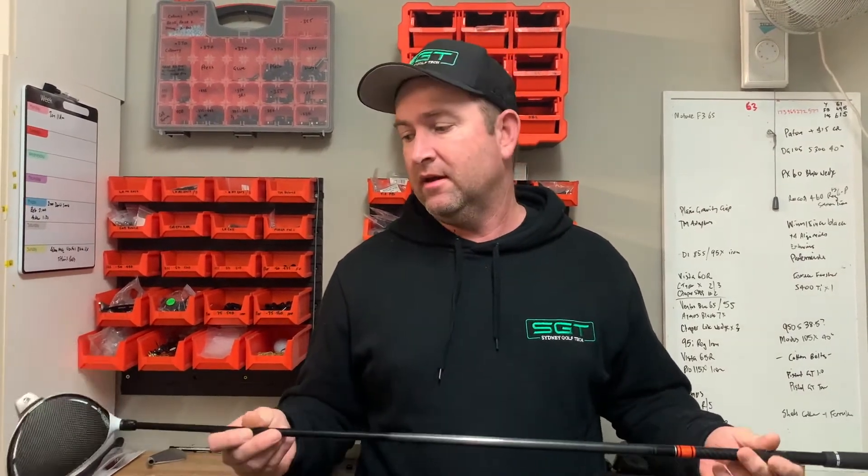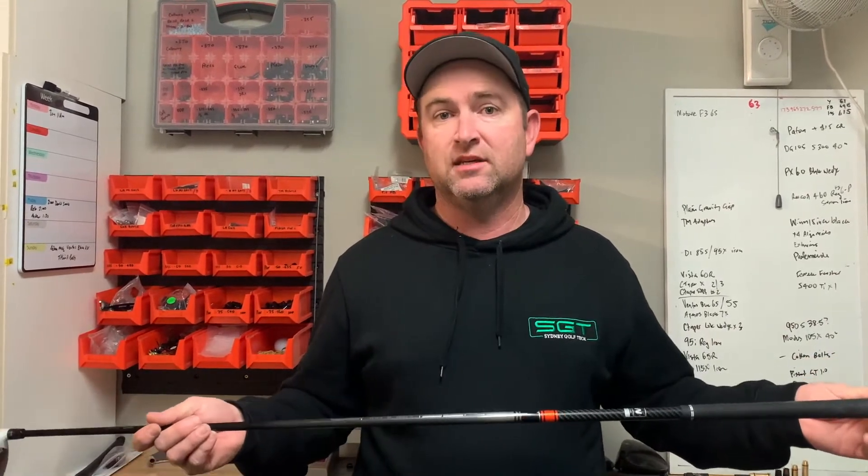The other thing is modern drivers are getting longer. We could add another half inch to this shaft, which picks us up three swing weights, going from C9.4 to about D2.4. So we can make this play 45.5 inches and still swing weight in that D2–D3 range. Counterbalance shafts help you go longer while keeping a manageable swing weight.